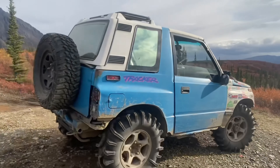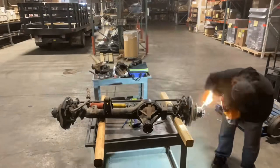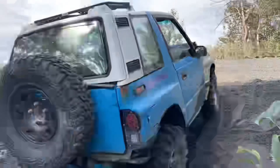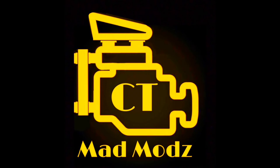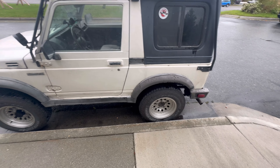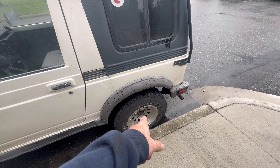Hey, this is Clint from CT Mad Mods and this week Mike's back. He's got some rear bearings that are smoked. Let's pull this little sucker in and see what we're working with. He said he had some sort of noise. I went and drove it around yesterday and that wheel bearing is smoked. Judging from the way the front end looks, it's no doubt it's from those tracks. This is why you don't run tracks on a Samurai.